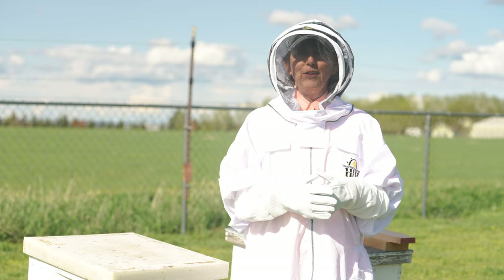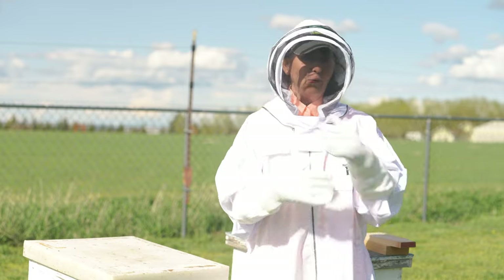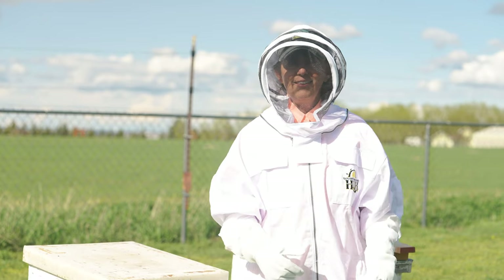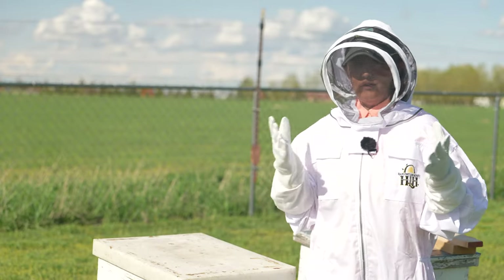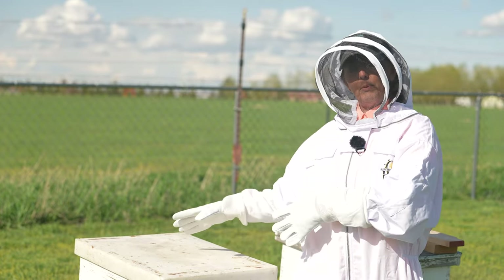Hi, this is Amy Griesack with North 40 Outfitters, and today we are going to get your bees into their new home. We'll give you the steps that you need to do to make sure you have a happy and healthy hive. When we are talking about installing a new package of bees, the first thing we need to do is understand the place that they're going.